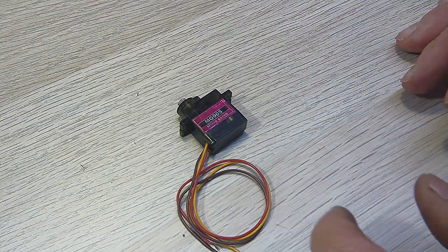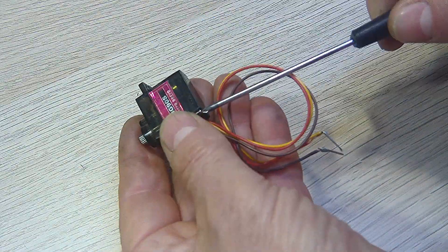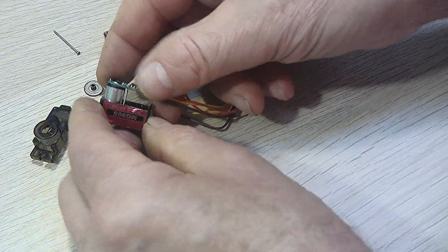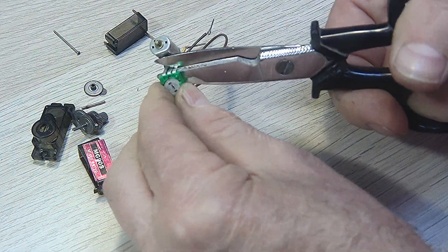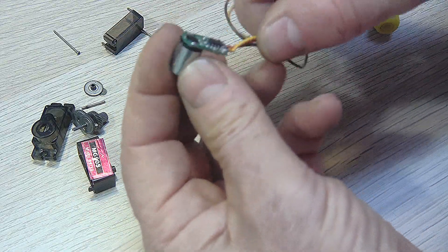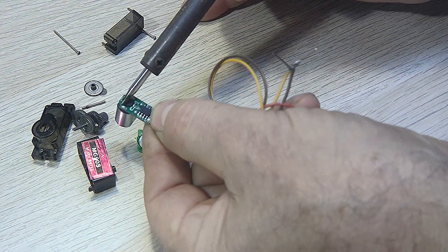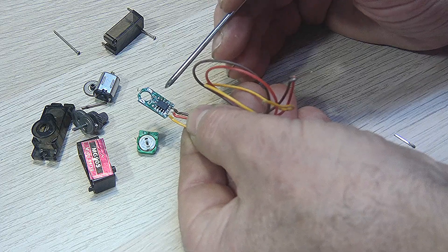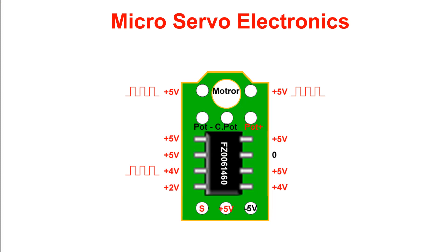Let's take a servo with broken mechanics and recover the good electronics. Let's remove the potentiometer, and let's also remove the motor. These are the three connections of the potentiometer and these are the two motor connections, and this is the diagram.